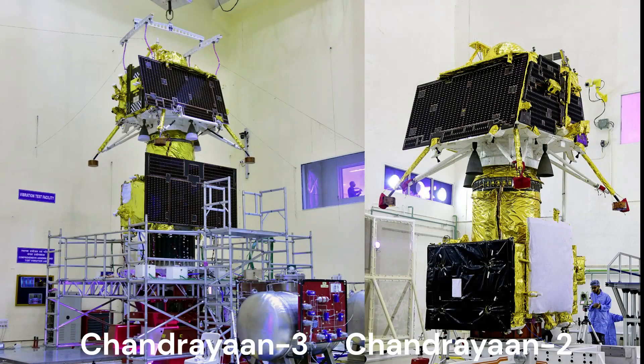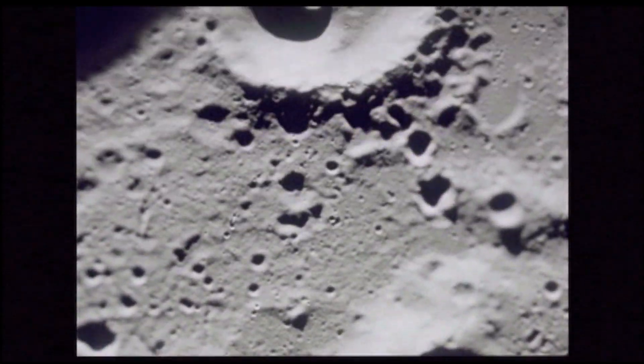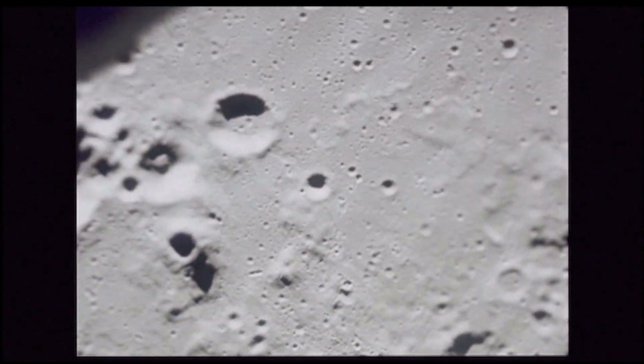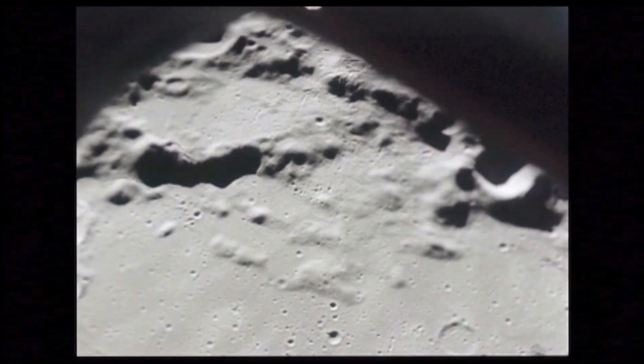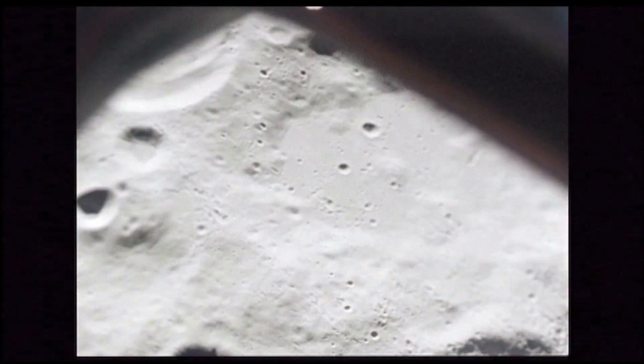The expected operation time of the rover and lander is about one lunar day, or 14 Earth days, as its electronics were not designed to endure the frigid lunar night of 14 days. But it may survive the 14-day-long lunar night because its solar panels have a sleep-wake-up cycle which can restart when sunlight again falls on them, though this is highly unlikely.